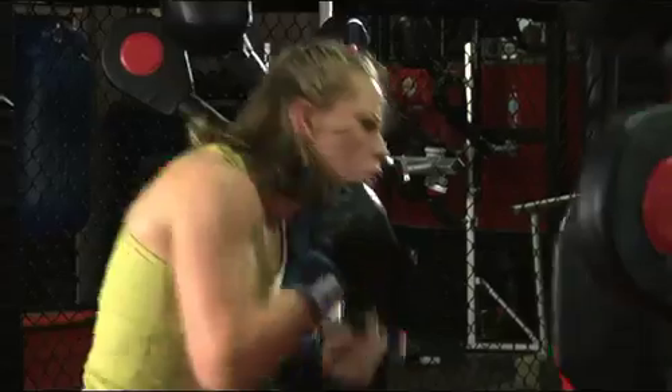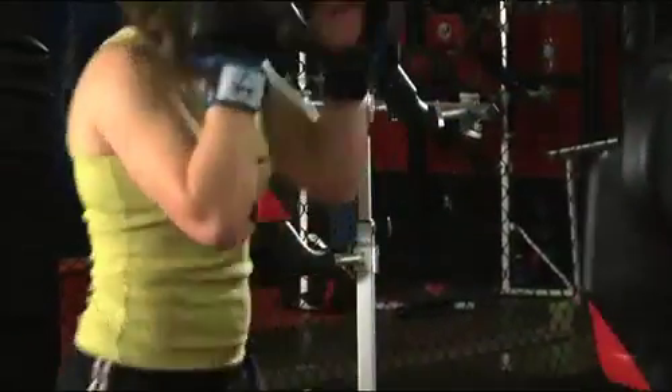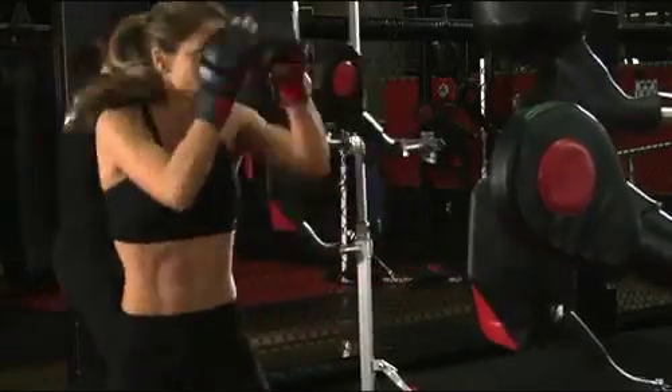I've tried absolutely everything to get into shape, to stay into shape — everything from yoga, I've run track, boxing, all different types of things, and by far this workout is absolutely unbelievable, incredibly dynamic. My heart rate went up immediately, and I broke a sweat like that. Who would have thought someone would have even created something this fantastic?